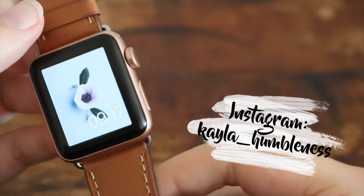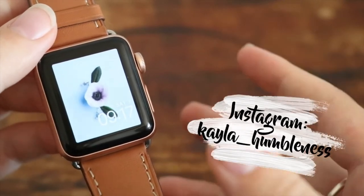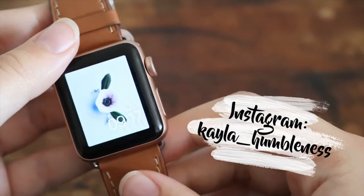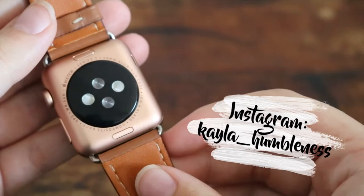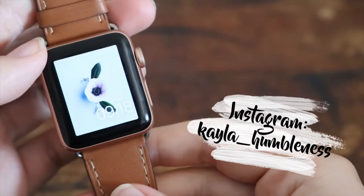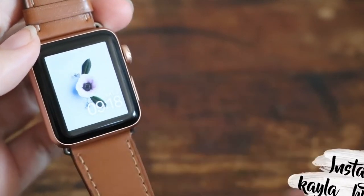Hey guys, so in this video I'm going to be doing an Apple Watch beginner's guide. These are some tips and tricks that you can use while using your Apple Watch to ultimately make your user experience much better — some hacks that you maybe did not know. This is the Apple Watch Series 3 in the gold color, and I'm just going to show you guys some tricks of things that you can do.